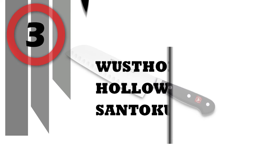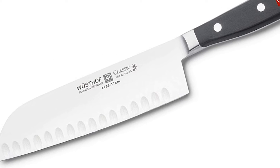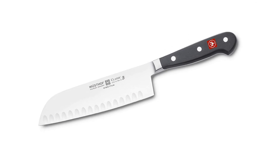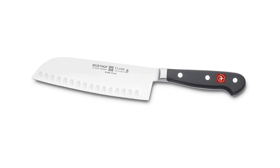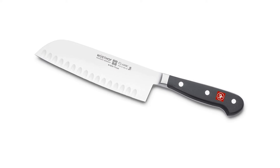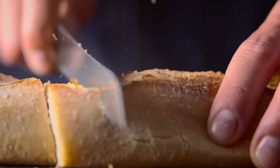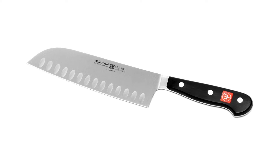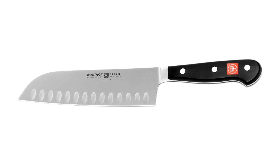Number 3: Wusthof Classic Hollow Edge Santoku Knife. The Wusthof Classic 6-1/2-inch Hollow Forged Granton Santoku Knife is styled after the Japanese cook's knife and is perfect for preparing not only fine Asian but also Western cuisine. Use it for cutting fish, vegetables, and boneless or lightly boned meats such as chicken. Its hollow edge blade creates pockets of air which prevent extra thin or soft slices from sticking to the blade during use.